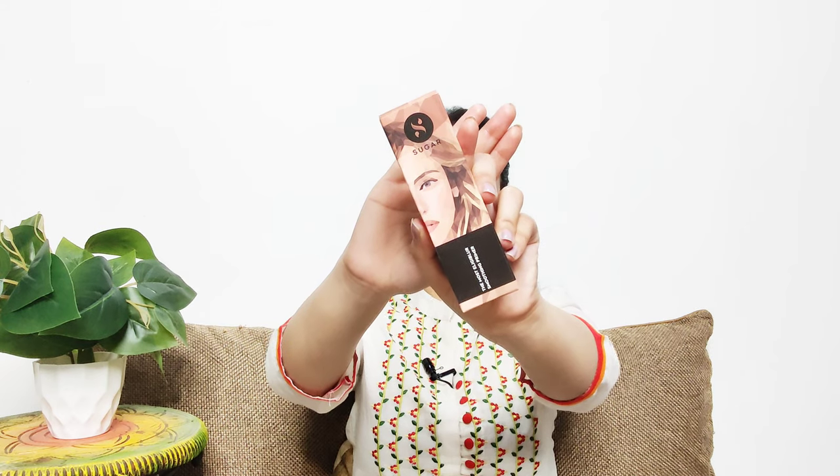Next I'm going to use this Sugar primer — the Most Eligible Smoothing Primer. It comes in a black tube and is very travel friendly. I'm just going to take a pea-size amount and apply it on my nose area to help blur out the pores before makeup.